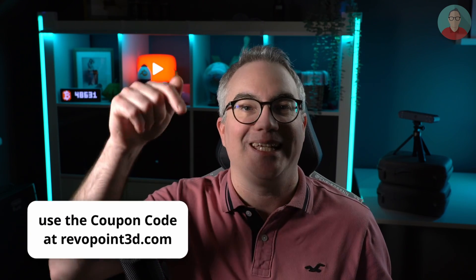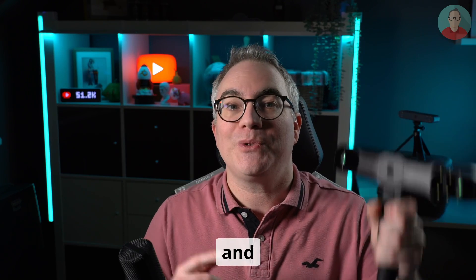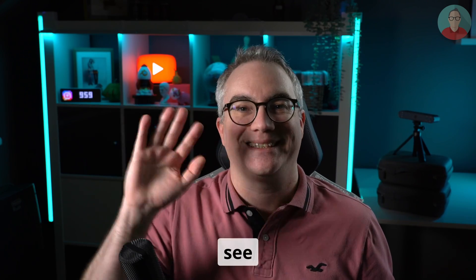Please be sure to like, share, and subscribe and drop a comment down below. You can find affiliate links to Revopoint's scanners and accessories and a coupon code for a spectacular discount in the video description. Thanks to Revopoint for sending me the Range 2, and thank you for watching — see you soon!